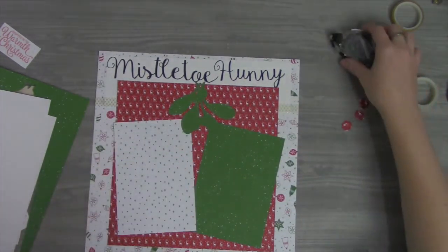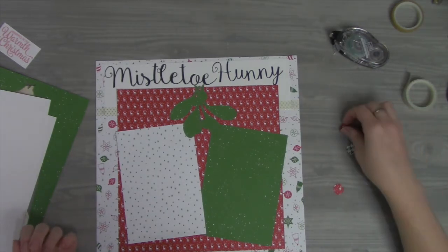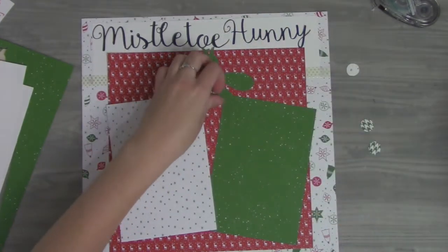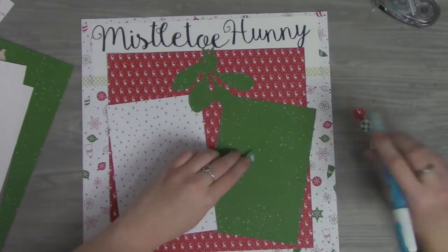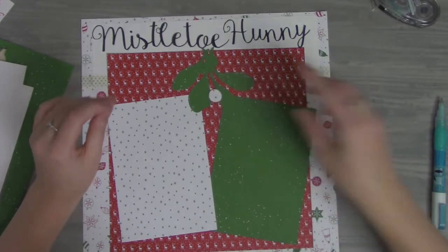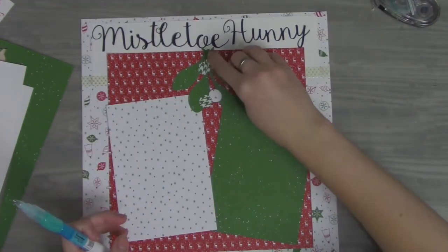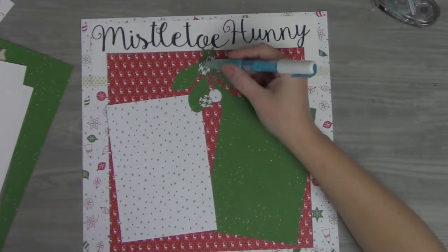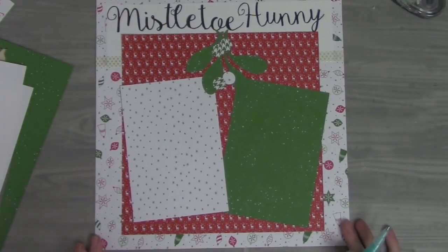I always thought mistletoe was white — I cut this out and really wasn't sure. So I'm going to use the reverse side with almost a houndstooth pattern. I have a couple of mistletoe pieces cut out in different patterns of white, so I'm going to place those down on here as well. You could do them just in white or the pattern — I think the pattern is kind of cute. It'll work just fine.